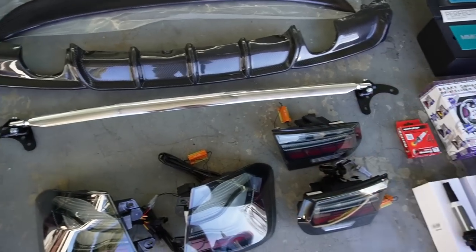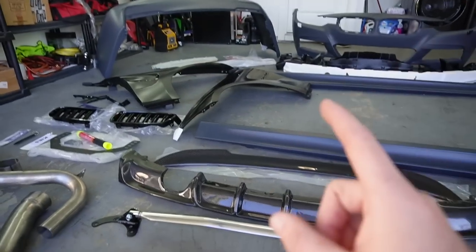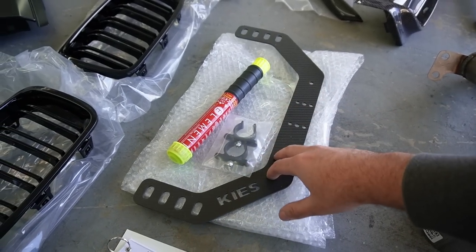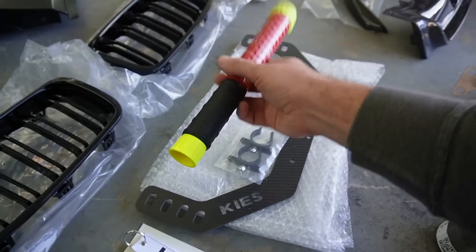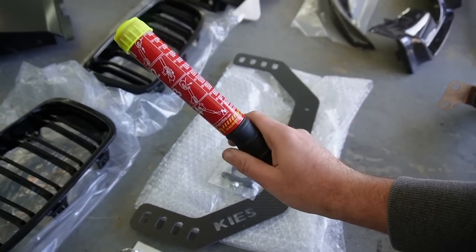We also got a strut brace right over there. We got some GTS smoked-out taillights — I normally go with the red version, but because of the wrap we're going with on this build I went with these because I think it'll look a lot slicker. And of course we got to think about safety as well — this is the Keyes Motorsport fire extinguisher kit that mounts right underneath the passenger seat. In case of any small fire, you can easily pull this out, pop both sides, and you've got a fire extinguisher right at your disposal.